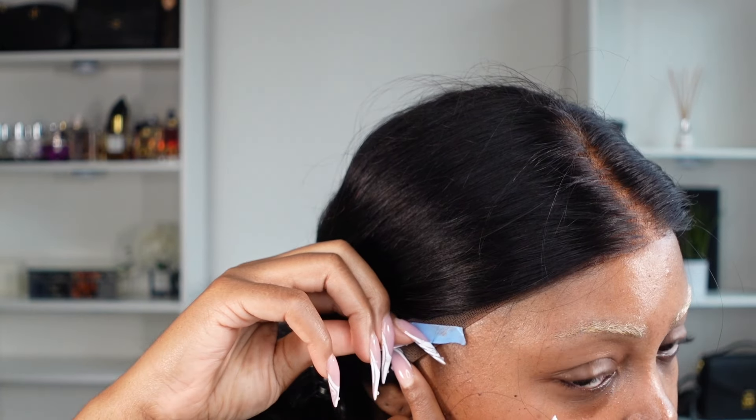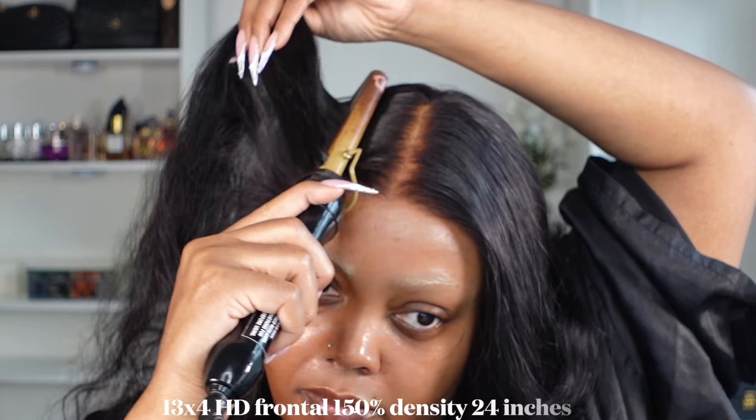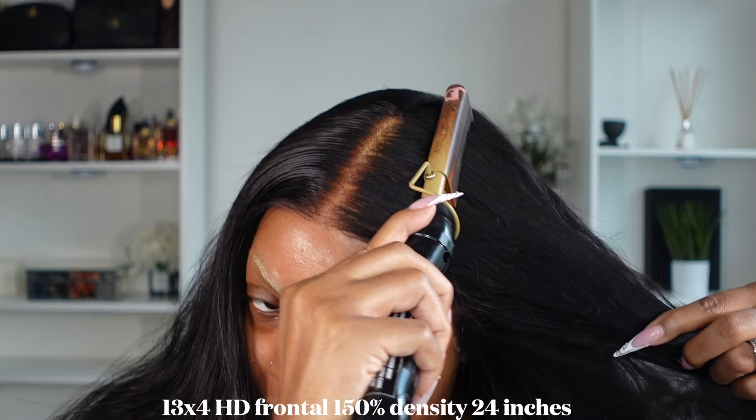I went ahead and pulled off the tape on each ear tab and just secured that. I decided to re-bleach the knots just on the edges of the hair because I felt like they were a little bit dark for my liking. You don't necessarily have to do this step at all.